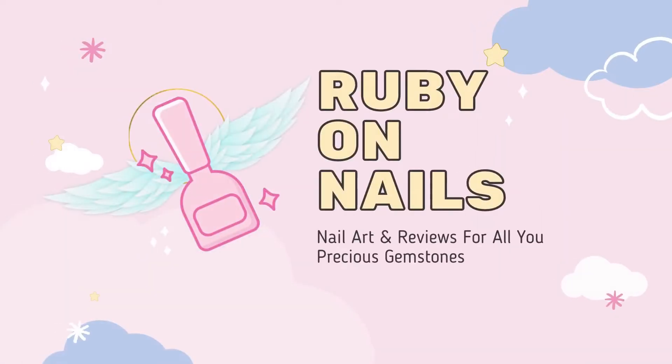Welcome back to Ruby on Nails, and today I have some berries and cream nail art for you. Today's video is sponsored by Syrup Nails, which is a vegan, cruelty-free, and toxin-free brand. They are also made in the US, so if you are located in the United States, you are also buying locally.